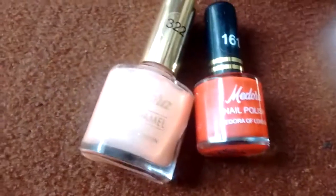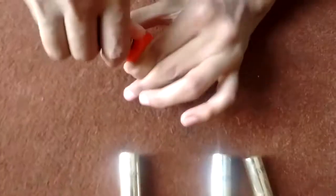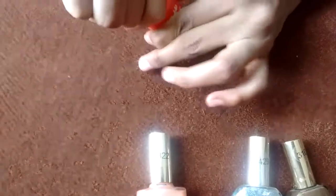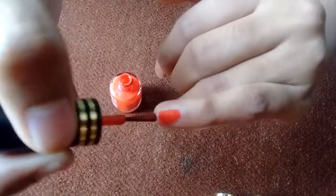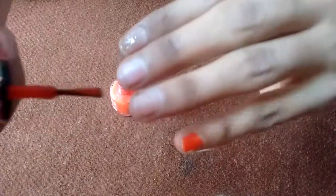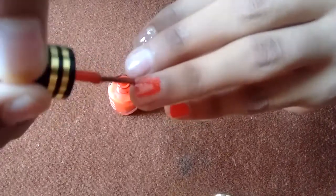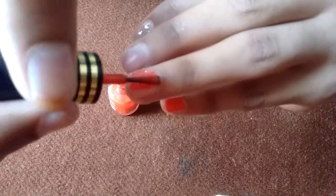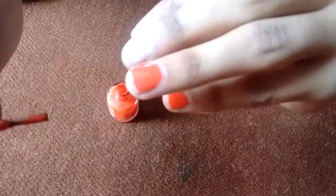Now let's move on to the next nail polish, which is the red color. This is the red nail polish. I am a little bit messy when it comes to applying nail polish, but I hope you understand.